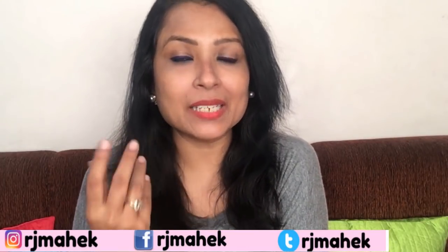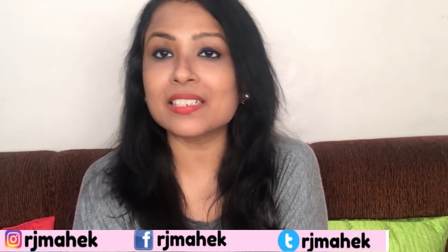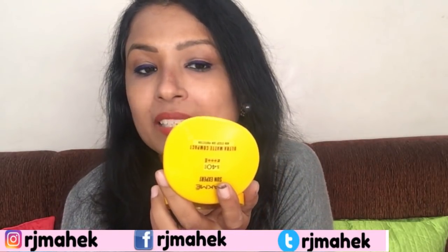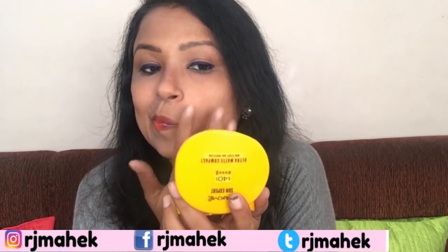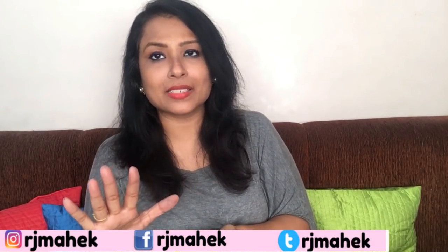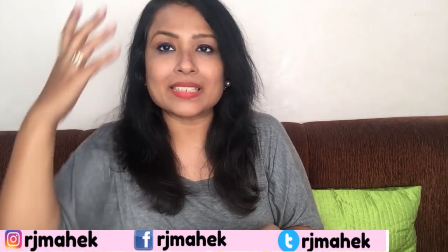I can use it on oily skin or acne-prone skin, but you can also use it on dry skin because I don't feel any patchiness. As for the fragrance, it is very mild — not strong at all.